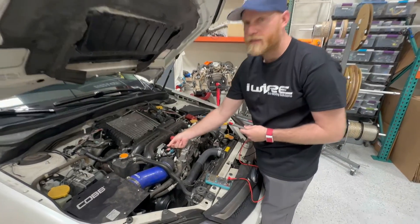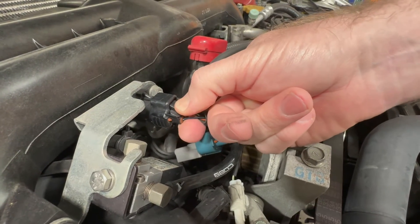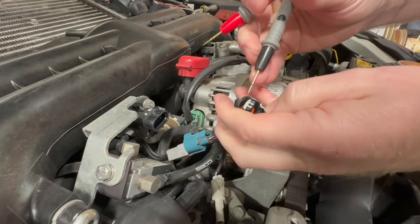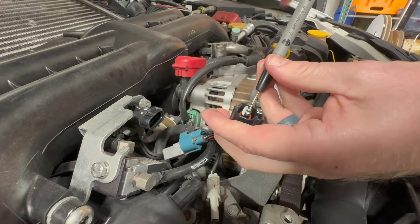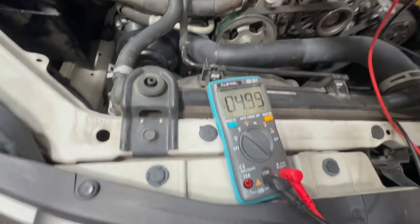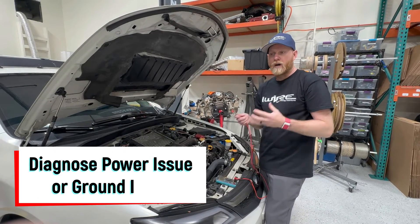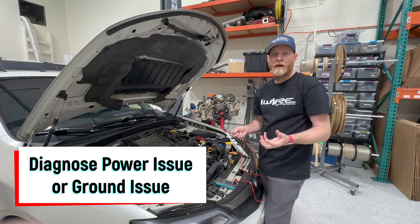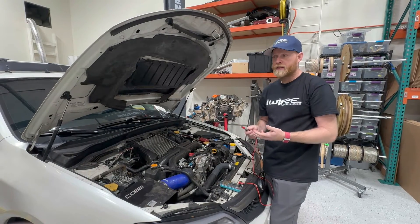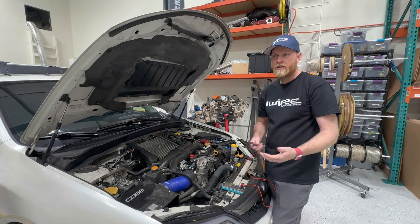We can also test for the five-volt power we talked about. The MAP sensor plug happens to also use five volts. We unplug it — from the diagrams, black and yellow is ground, and black and blue is power. We probe those pins and get basically five volts, confirming that's good. In these scenarios where everything works, nothing to worry about. But let's say you have a problem — we can take this same five-volt sensor and determine whether it's a power-side issue or a ground-side issue.